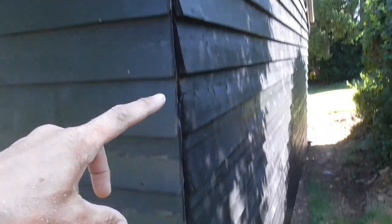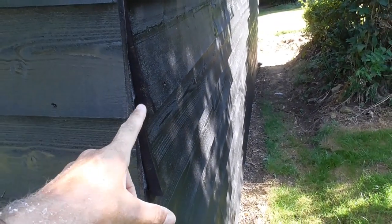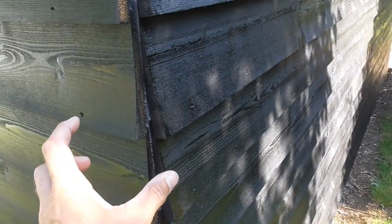So we've got to finish these corner details off. I've been asked several times how I do this. As you can see, you've got the raw end of the feather boarding cladding here, and this obviously needs finishing off.